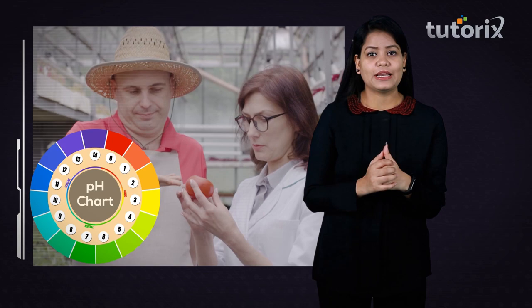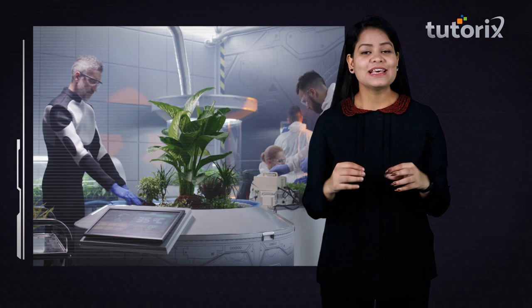Other than this, problems like pH, which is not controllable in the case of soil, can be controlled while growing plants in a nutrient solution, as we can regulate the pH of the solution as per the requirement of the plant.